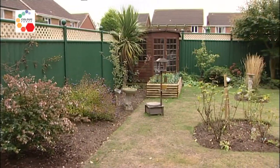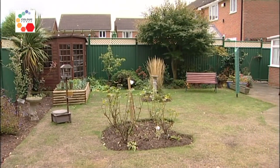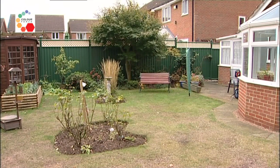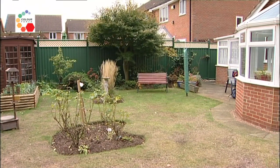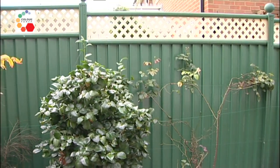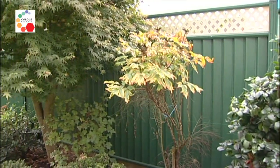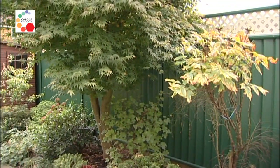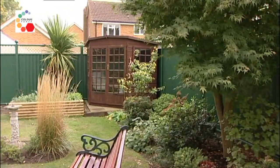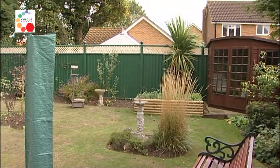Charles came along and assisted us in the dismantling of the old fence. In fact, he disposed of the old fence for us. We were impressed with the accuracy of erecting the fence. It was not done in a haphazard way, it was exact. We were very pleased that it was left in a very, very tidy condition.